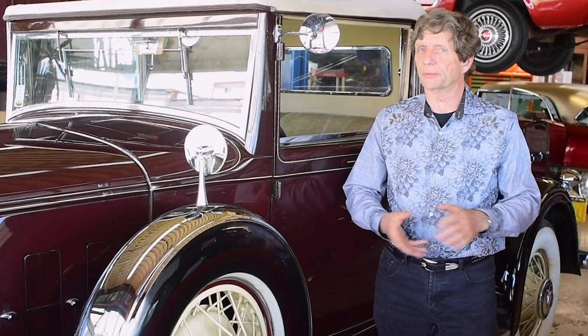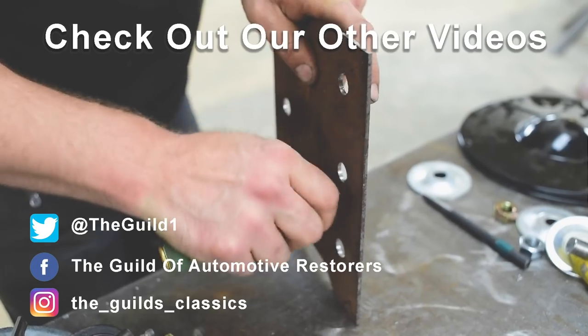If you enjoyed that, we would really appreciate it if you subscribed to the channel. And if you'd like to listen to me drone on and on, you can go to our podcast listed below. See you then.